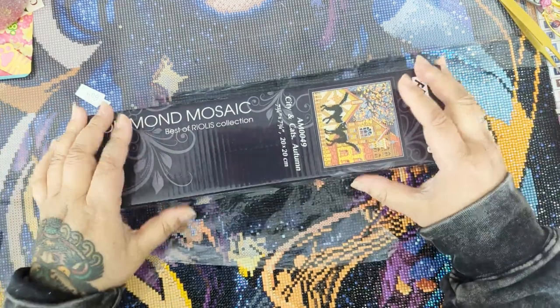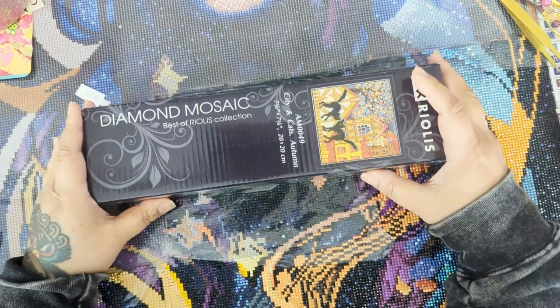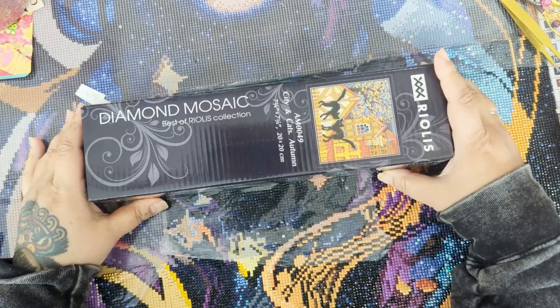Hello my lovely Fart Faces! Today we're going to be unboxing the smallest diamond painting I've ever seen in my whole entire life up close.